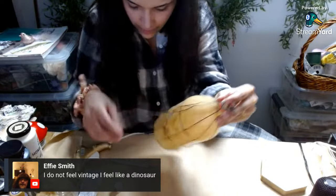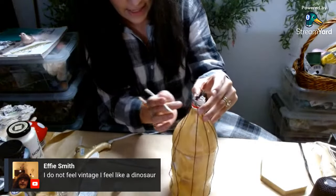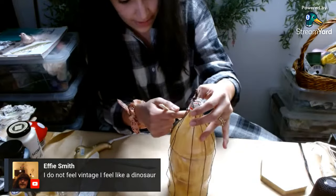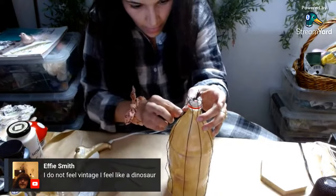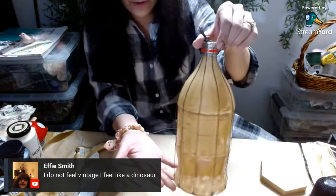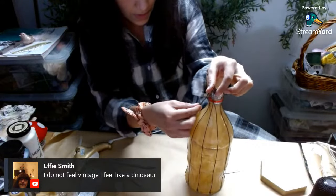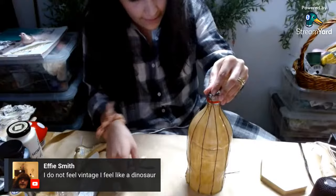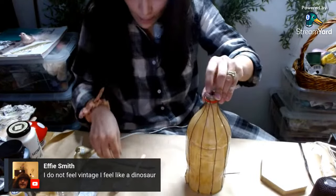Two more and we're done. I have to hurry up because we only have about 10 minutes left. I cannot believe Crafty Peep and I went live at the same exact time. What is going on? Oh my goodness. Sorry, Crafty Peep — I'll get it together one day. I hope. At least my sound's working today.